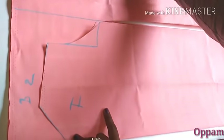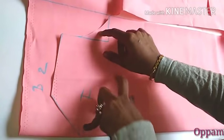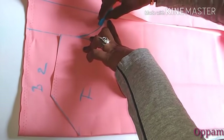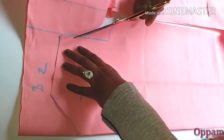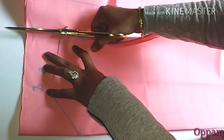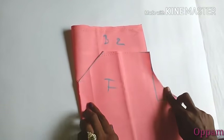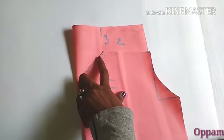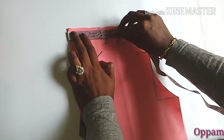Now we are going to cut the armhole. We are going to put the armhole in front of the front piece. Let's cut the hole on the top — that is where we cut the neck. We need to cut 2 and a half inches for the neck.